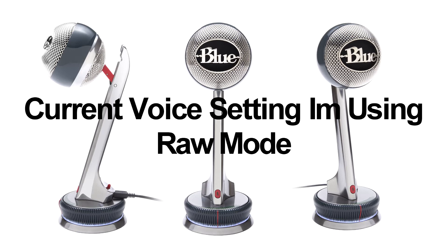This mic comes with three different settings: raw mode, voice mode, and music mode. Raw mode has no filters and no equalizers — it's just what you say is what you get. It does pick up background noise, but it's pure sound.